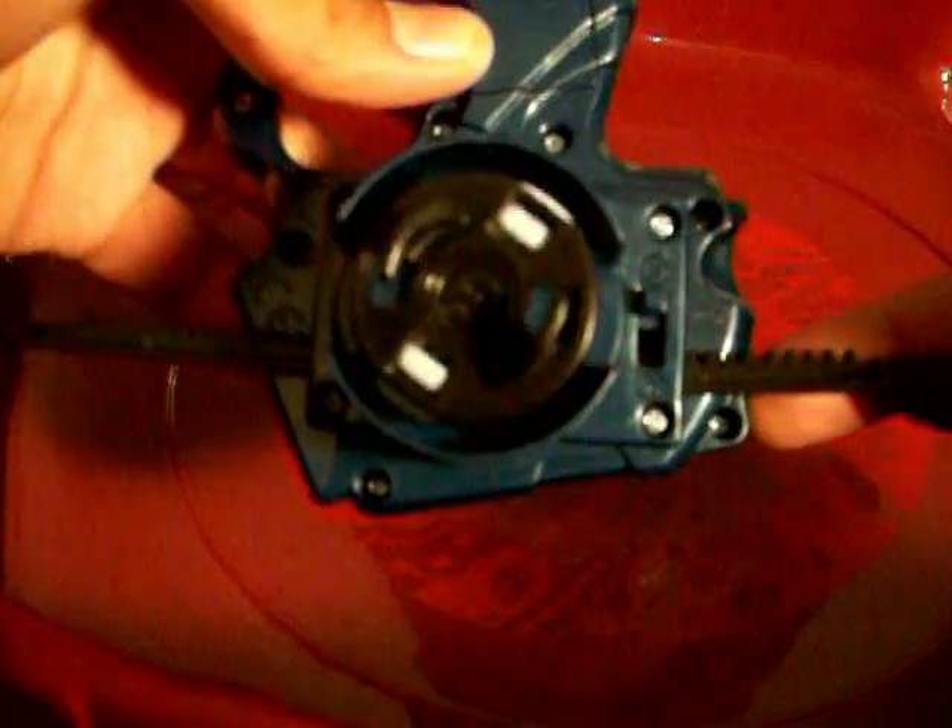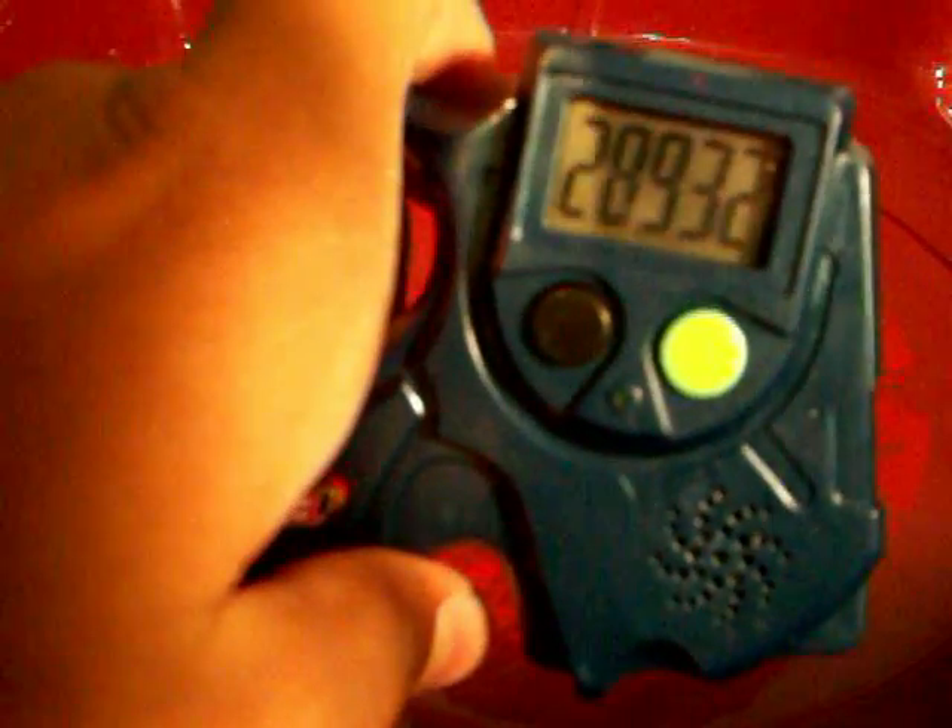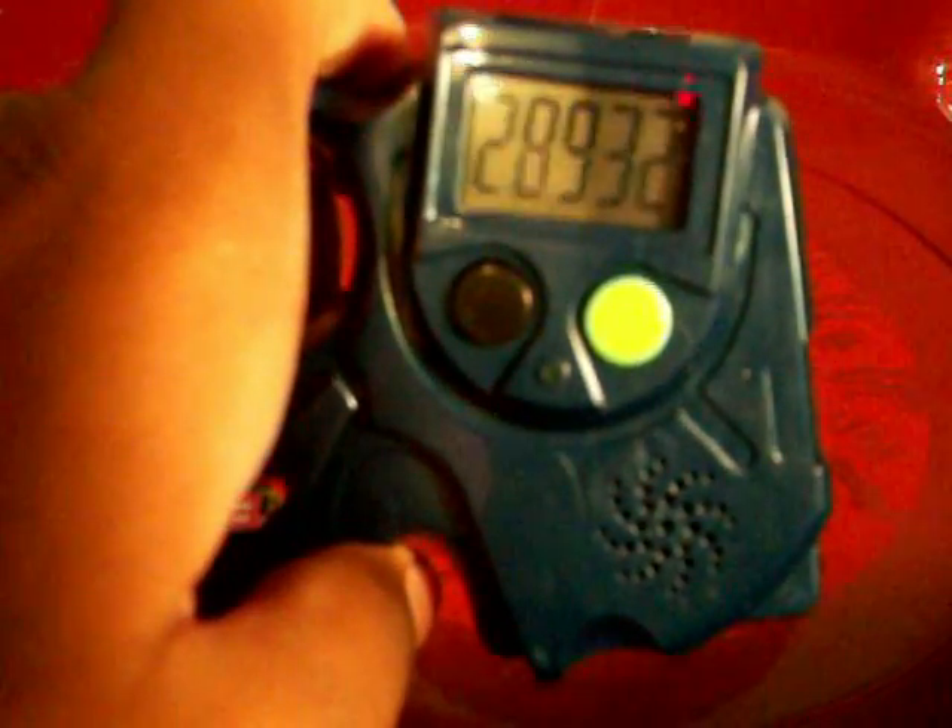Let me count the rotations: one, two, three, four — there's about four and a half rotations. Now I'm about to launch Ray Striker. If I really try I can get nearly 30,000 rotations. Now let's see if I can find a comparison.